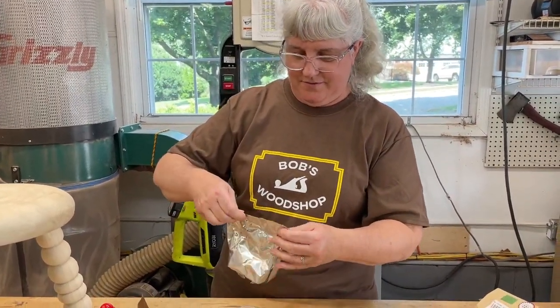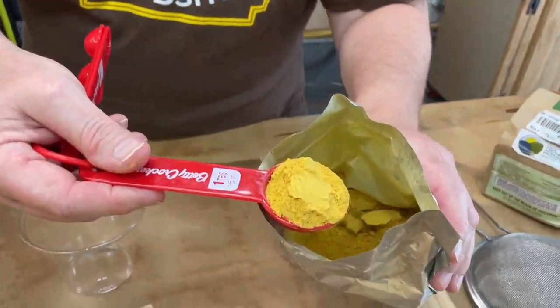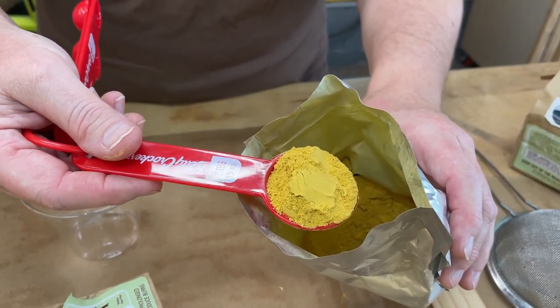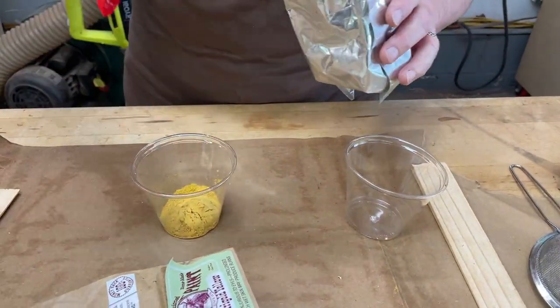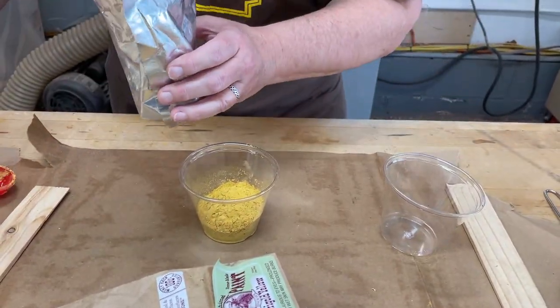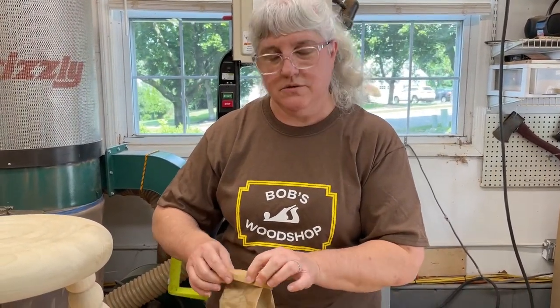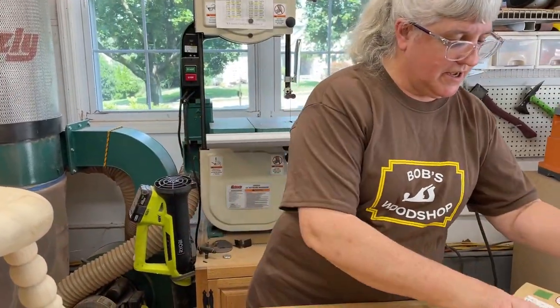Here's the product — just a powdered paint, chalky consistency. You want to keep it in an airtight container because air will activate it and it won't perform well. Mix the paint first to make sure you have enough, then add the water.